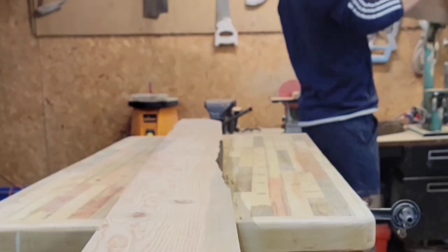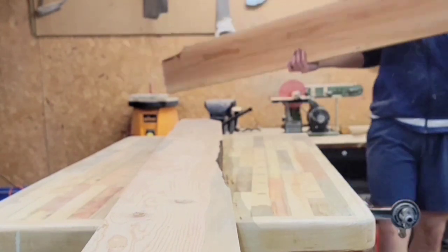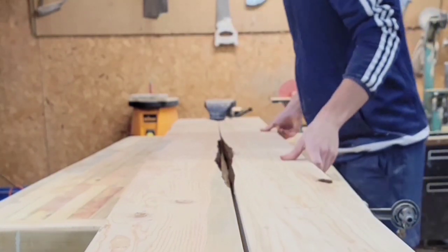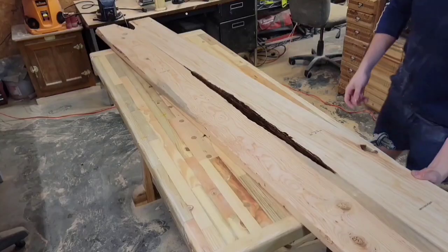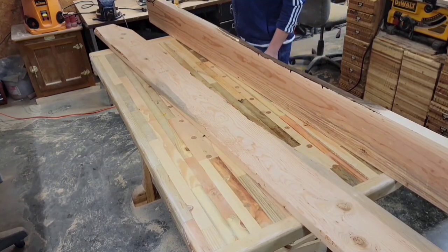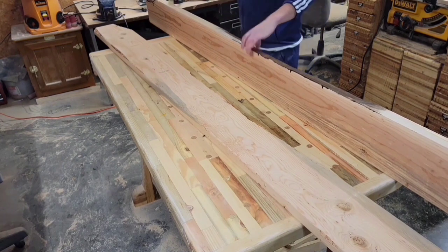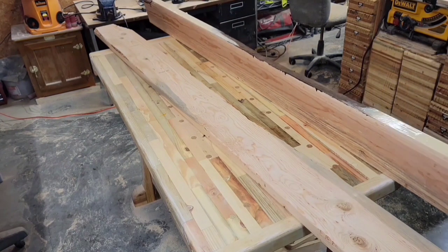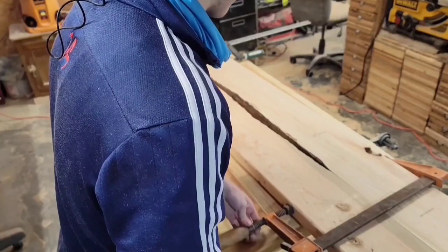I got the two sides of the live edge to match up pretty good, and now I just need to glue them together. But you can see there's a little bit of a gap — the boards are a little warped so they don't go together quite right. I wanted to join these together so they'd fit better, but I was afraid I'd mess up the live edge I'd just carved. So I kind of just forced them into place with clamps and it worked fine. The glue joint was still pretty tight.